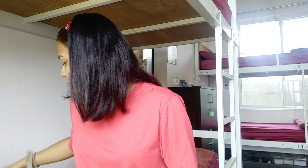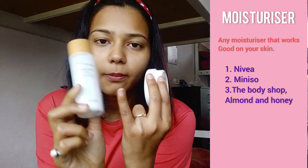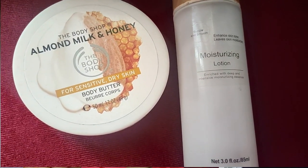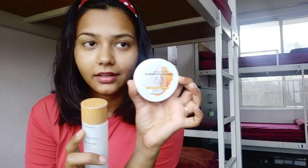After the serum, you need to moisturize your skin. You can also add a few masks — like homemade masks — between these steps. But when I'm traveling, I use this much since I have to carry everything in my bag. For moisturizing, I switch between a few options: this one from Miniso and this one from The Body Shop. I also use the Nivea one sometimes.